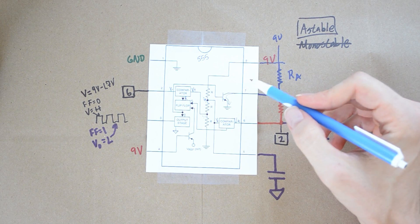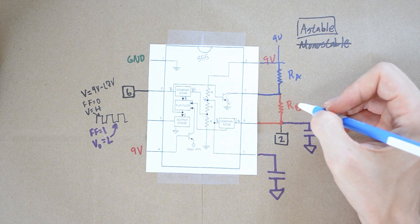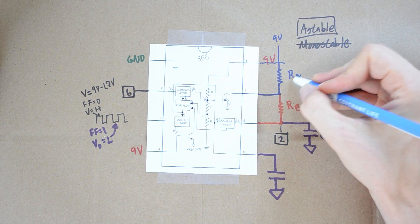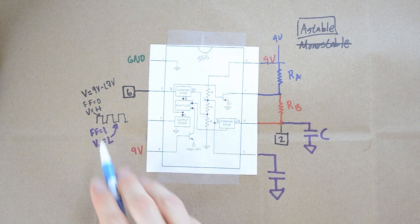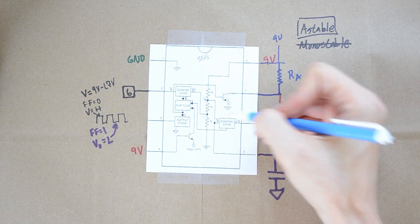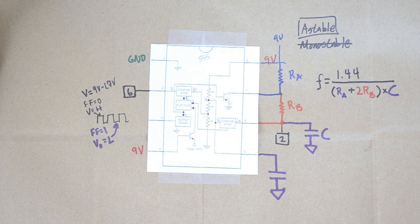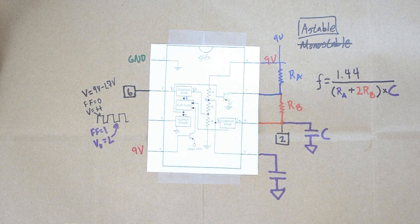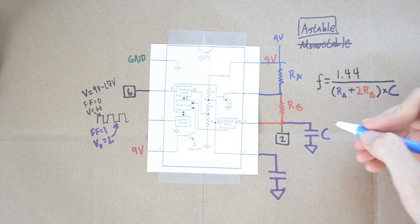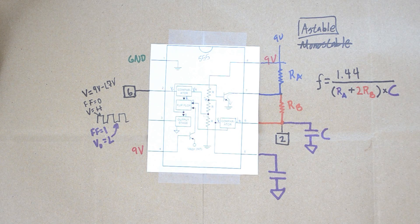How fast it drains into ground depends on how big RB and RA are — mainly RB. So how long this thing stays in a certain state is very much dependent on RB and RA, because when the value is high, it depends on how long the source takes to charge the capacitor. When it's low, it depends on how long the capacitor can discharge through RB. As soon as the capacitor drops below one-third of the source voltage, we start all over again recharging it. This behavior just continues — capacitor C charges up through RA and RB, output is in a certain state, then it discharges, the output state changes, and we get this cyclical output that goes up, down, up, down.